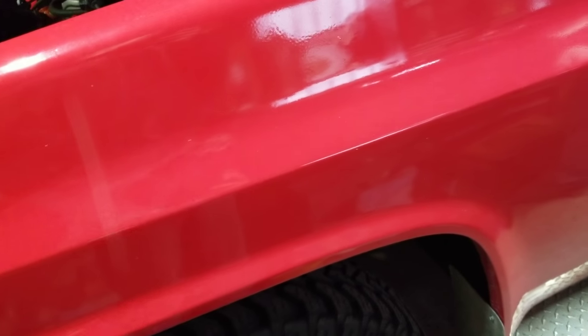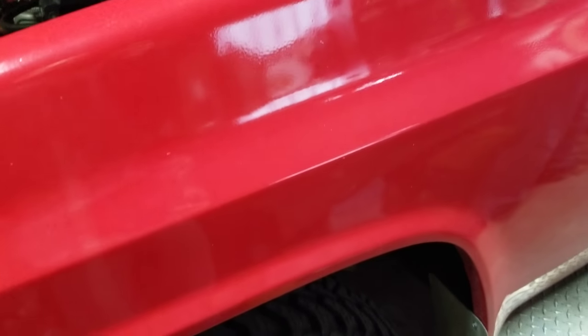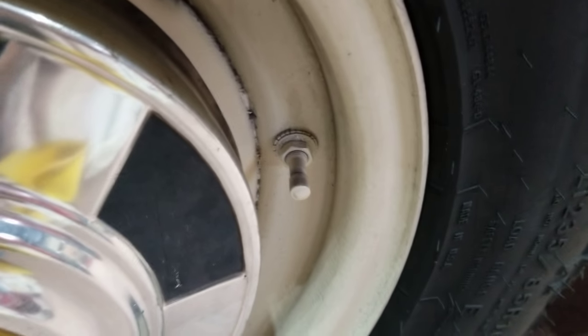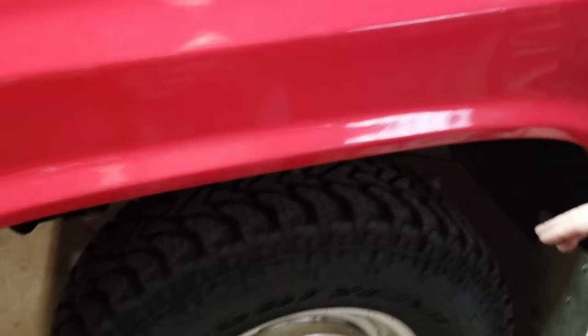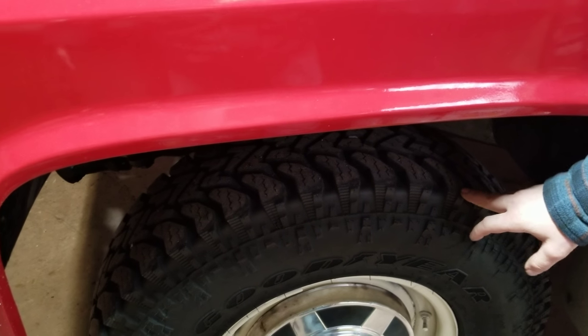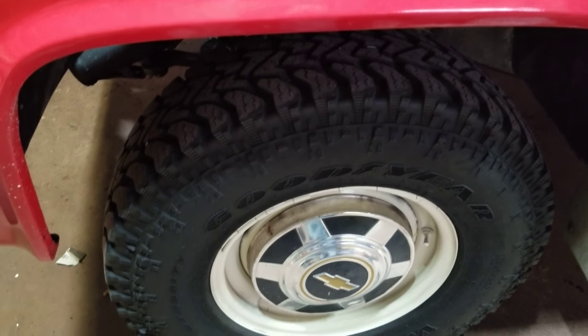Half-tons don't have LT tires. The only LT tires are on the one-ton and three-quarter. Gotta have those screw-ons. Unless you're building a rock crawler - rock crawlers use them as well, because they run both low PSI and high PSI. I bought these at Walmart - I think I paid like a hundred and ninety-something a piece, with balancing and putting them on, about two hundred bucks.